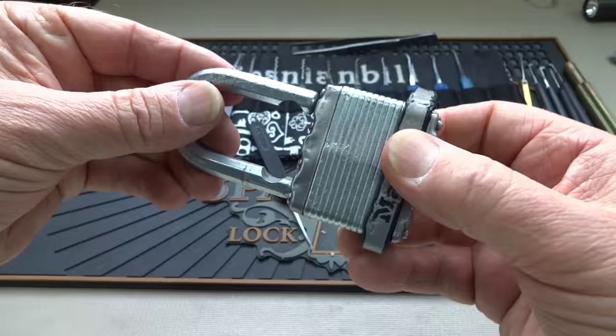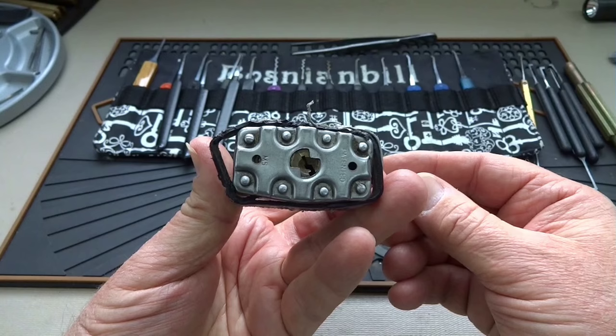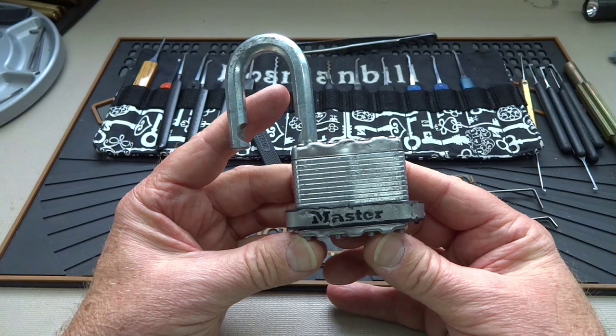How easy is that? Their motto is 'tough under fire,' but I think in this case 'tough under tires' is probably more appropriate. It's still a soft, creamy core. Anyway, fellas, thanks for your time, stay safe, stay legal, stay away from Master Lock. Thanks, guys.